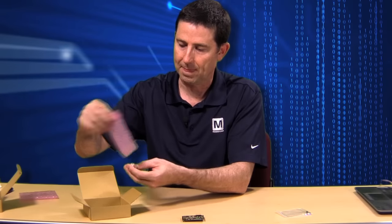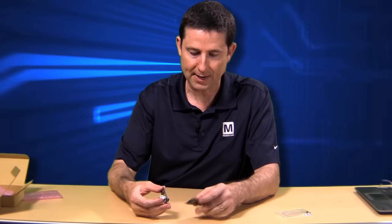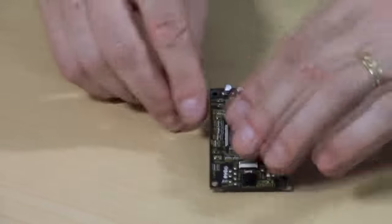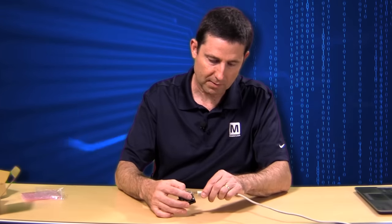Let's go ahead and open up the conversion board box. Inside, we also have instructions as well as the conversion board. Let's go ahead and connect them. We connect with USB to our computer.